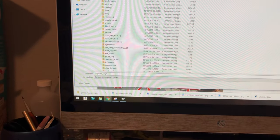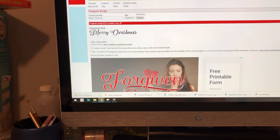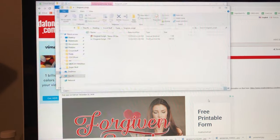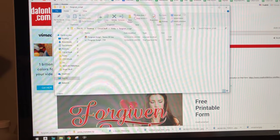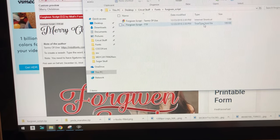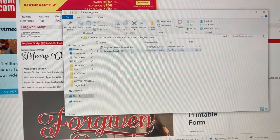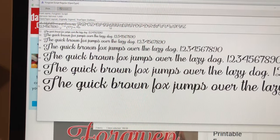I found one I like, so I go to download — this downloads the font to my computer. It comes in a zipped folder, which is important: you have to open the folder and extract it. Keeping it zipped just keeps it compressed to save space. Once extracted, a new screen opens and I double-click the TrueType font — it can also be OpenType — which is compatible with your computer. Then hit install.